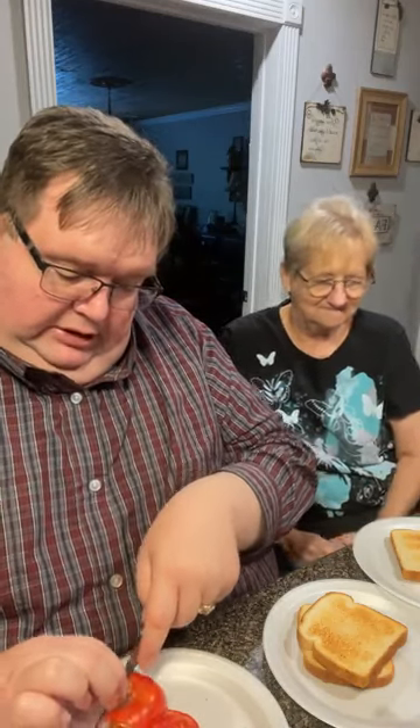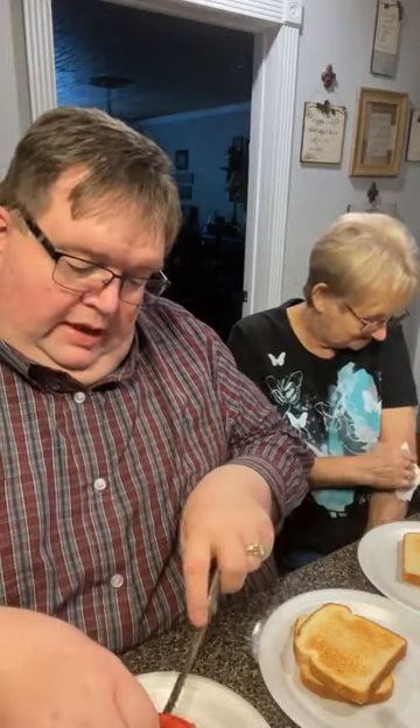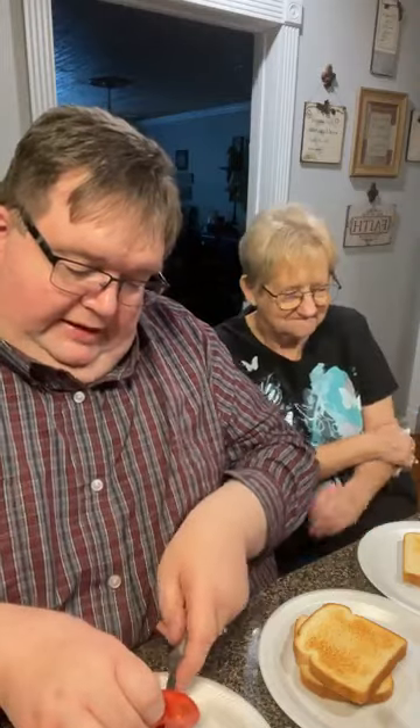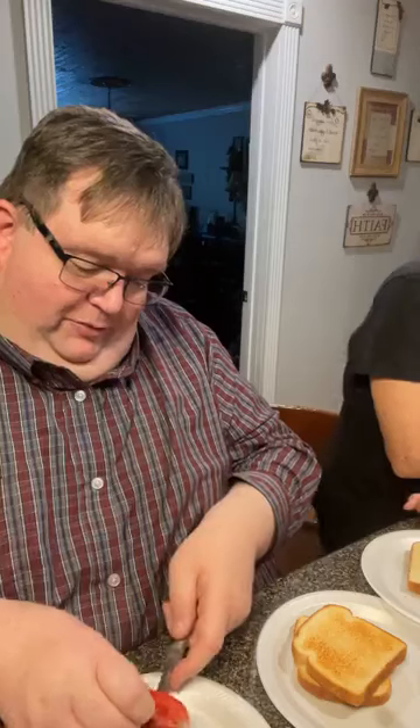Mama, I thought we were just going to have to have tomato sandwiches tonight and I came home to a surprise! Yeah, I tried to surprise you with some pimento cheese. Mama makes the best pimento cheese — the only reason it's not world famous is because everybody in the world hasn't tasted it yet. That is not so! It is true, Mama!